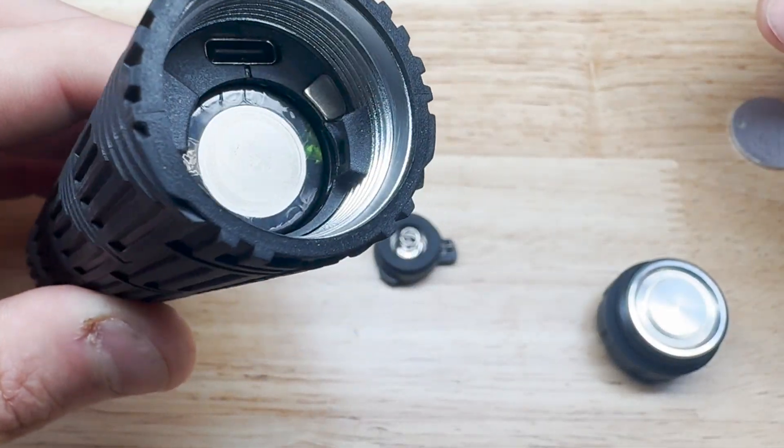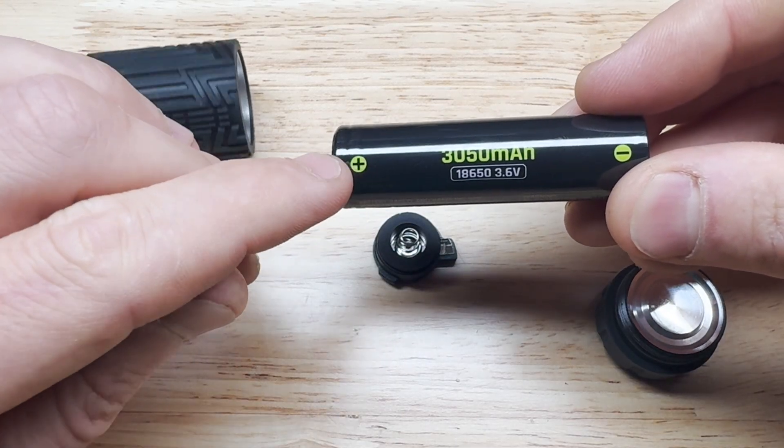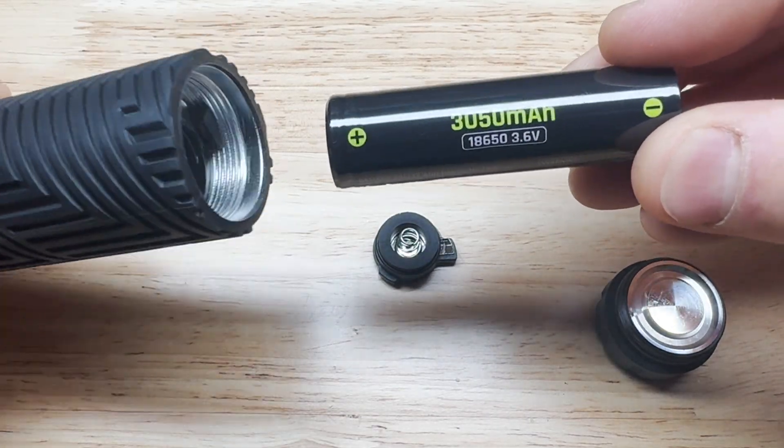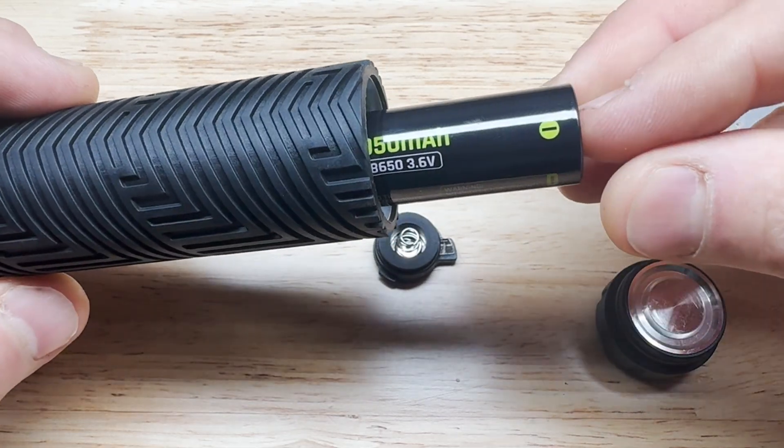Here you can see the battery. On the left side you see there's a positive sign, and then a negative side on the right side. Always make sure that the positive side is facing towards the front of the flashlight.